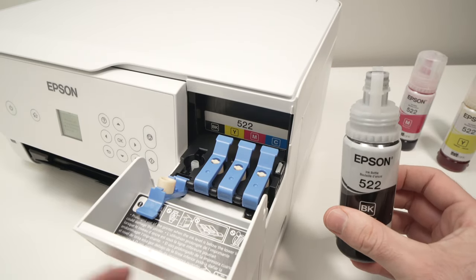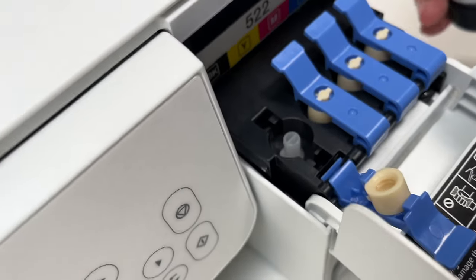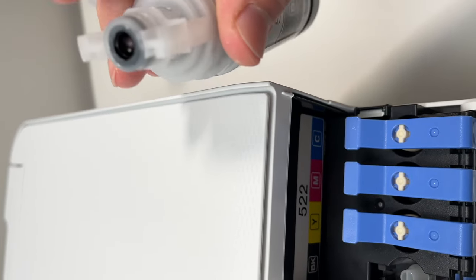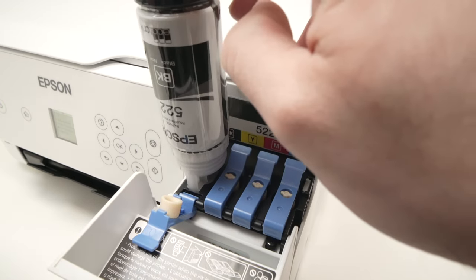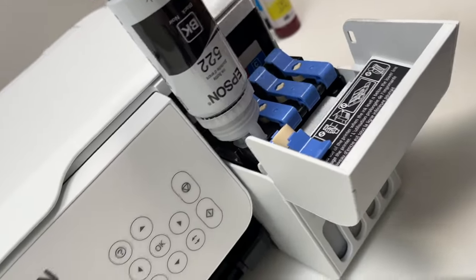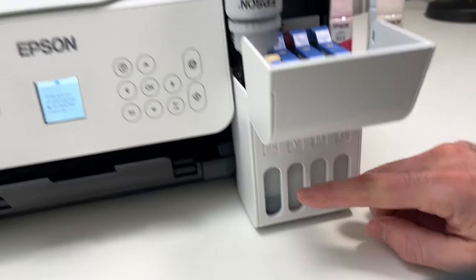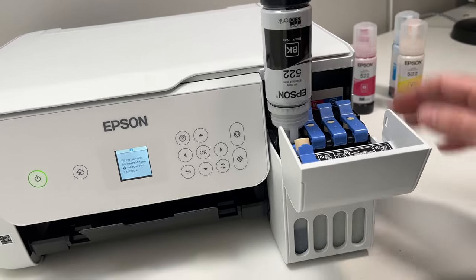We'll put this bottle upside down right over the tank and let the ink flow by itself. You see there are two slots and the bottle itself has two plastic pieces sticking out — those plastic pieces fit inside those slots. Once you put the bottle in, you can let it go. You don't need to touch it or squeeze it. This could take a few seconds, even a minute. You can see the ink level going up — you just have to let it do its thing. The bottle will stop refilling the printer when it's full.